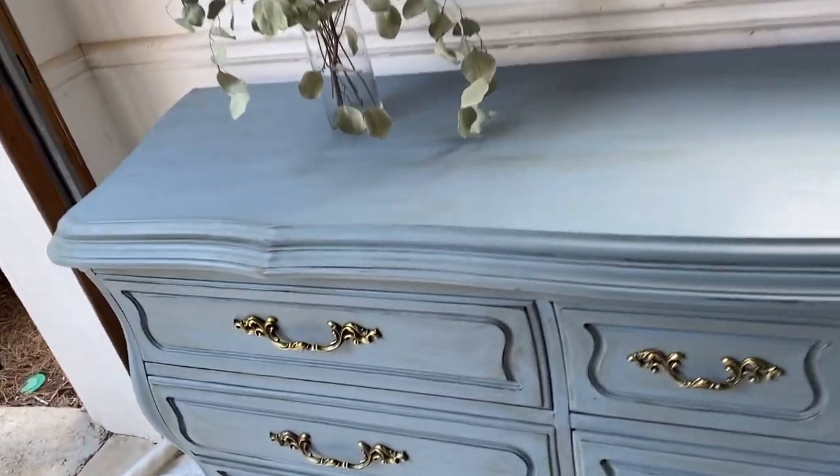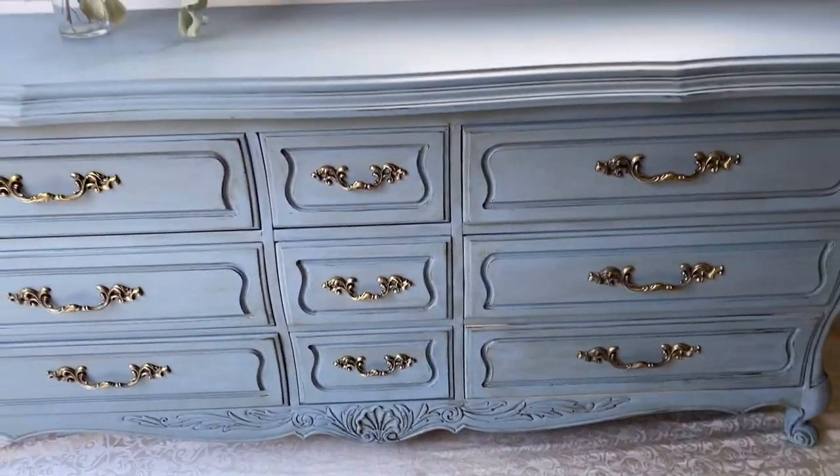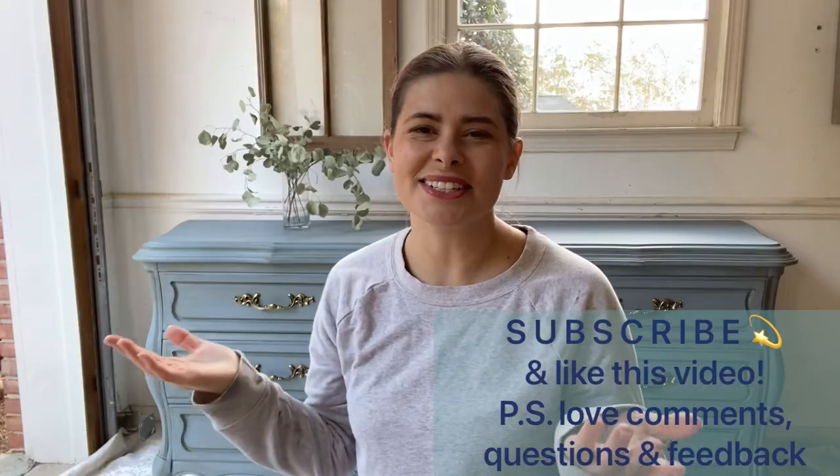Here is the before — are you ready? Ta-da! Here's the after. It turned out so beautiful — it's all the things I love: French style, a color that makes you happy when you see it, vintage. Love it so much.